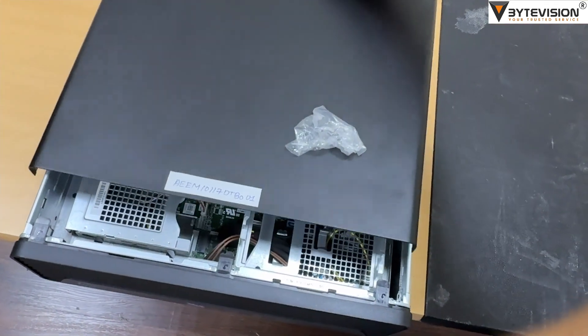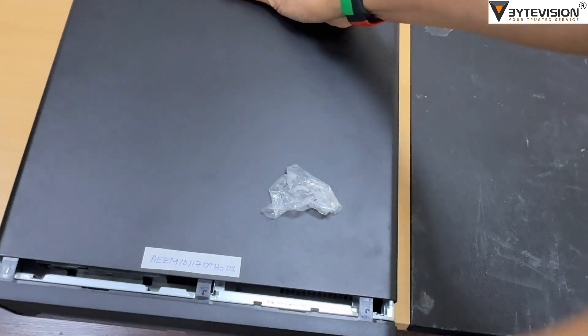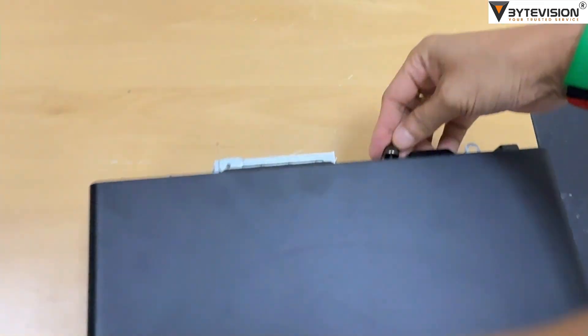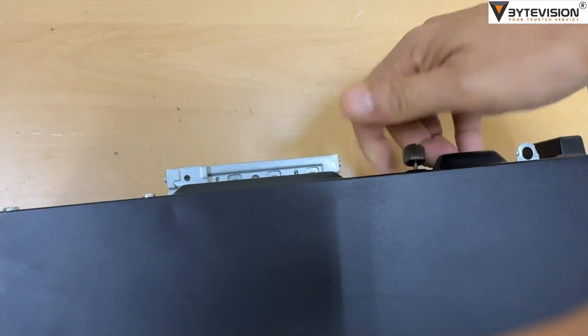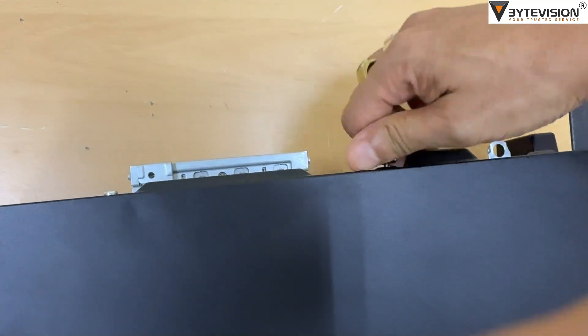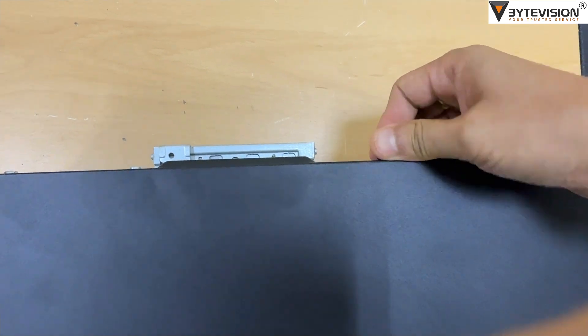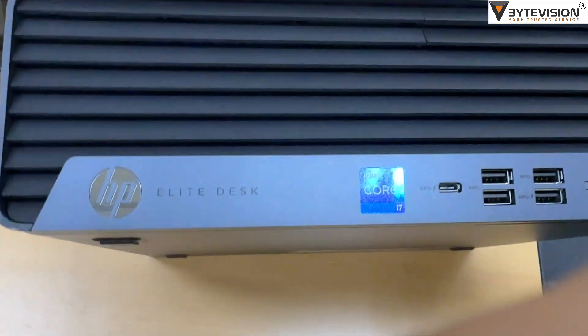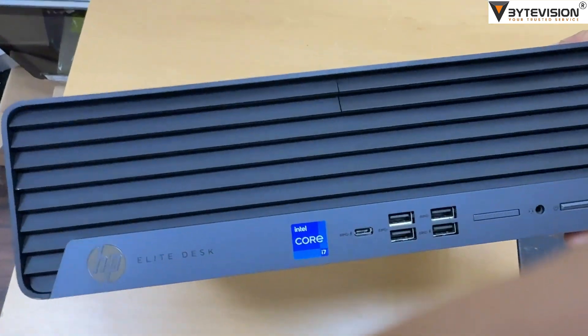Operating System: Available with various operating systems, including Windows 11 Pro, Windows 11 Home, and FreeDOS. The Elite SFF 800G9 is positioned as a high-performance desktop for users who need significant power and flexibility in a space-saving design.